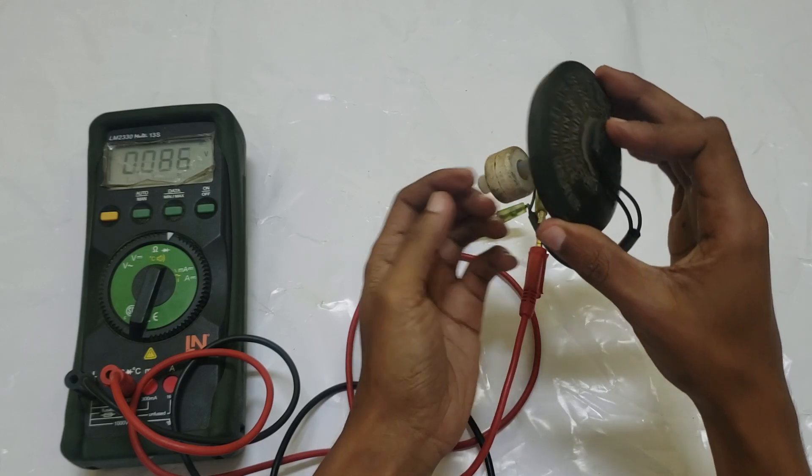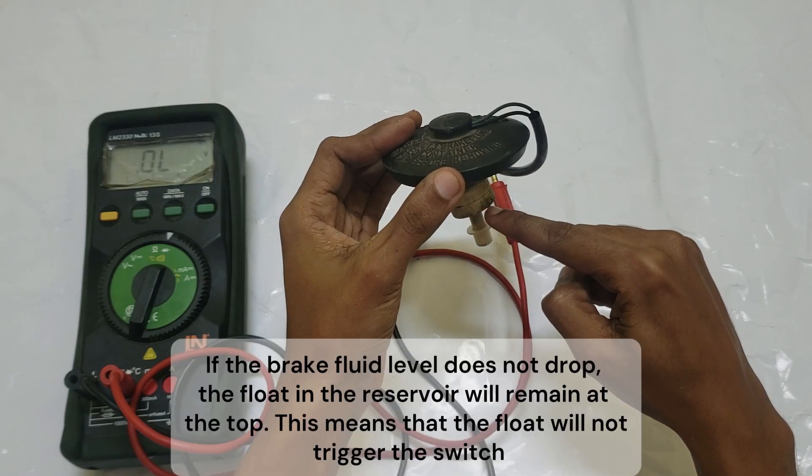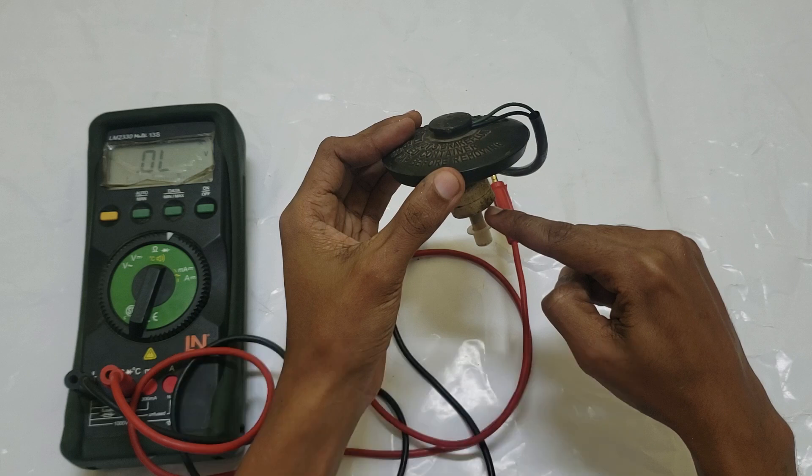To protect the internal components and prevent corrosion, the switch is typically sealed within a glass envelope filled with an inert gas such as nitrogen. This inert atmosphere helps maintain the switch's reliability and prevents electrical arcing.